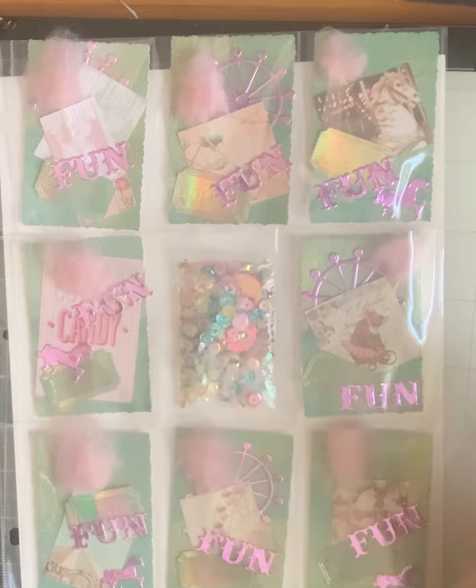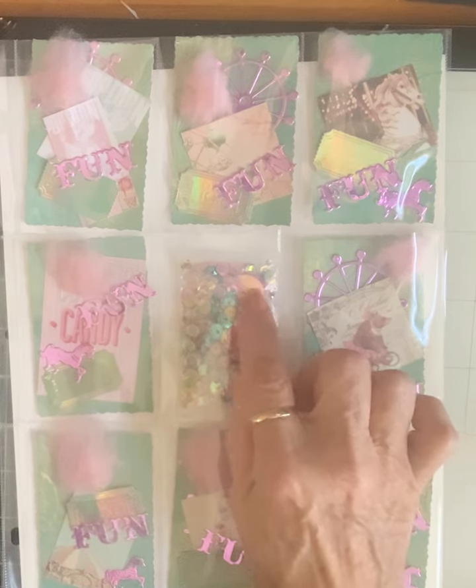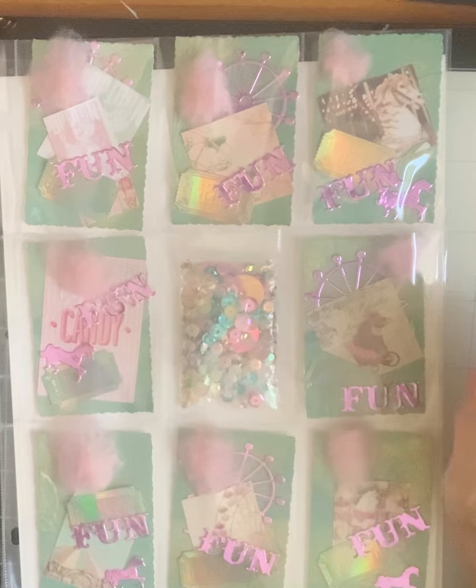This is my sequin mix and it has all these colors in it, in all kinds of different sizes. I even have some — I think those were about three-quarter inch — holographic pink ones in there.